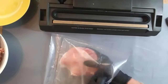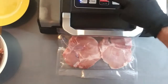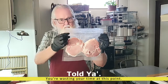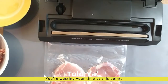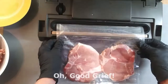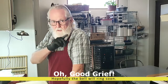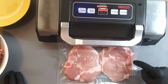Pork chop number one. Pork chop number two. It did not seal on this side again, and we've got moisture back in that little crack. We're going to try this one more time using the seal. So don't ever assume the first time it's going to work.